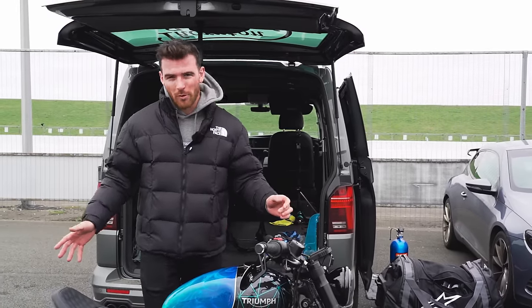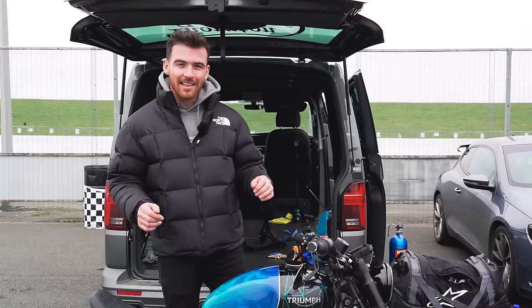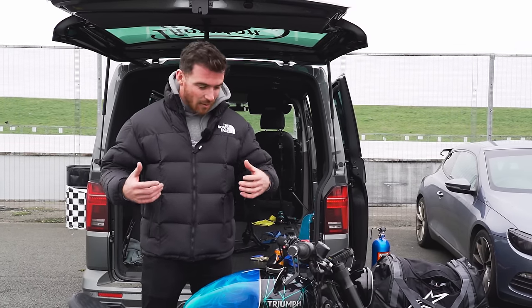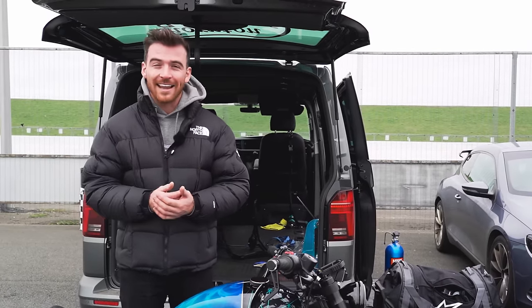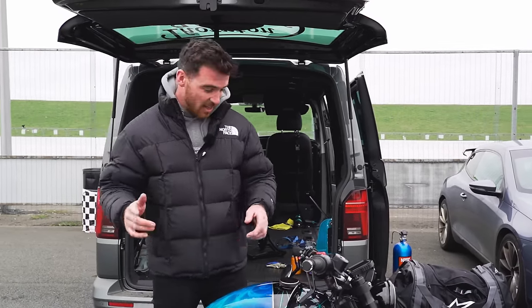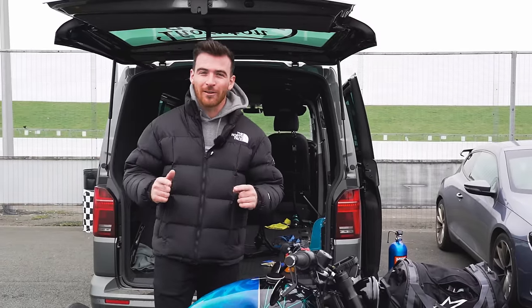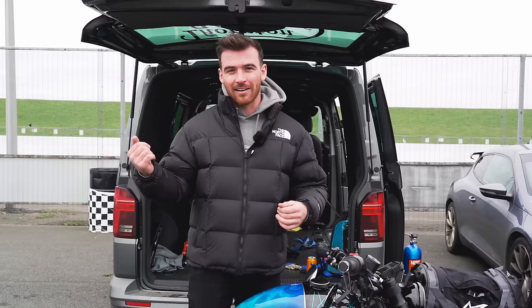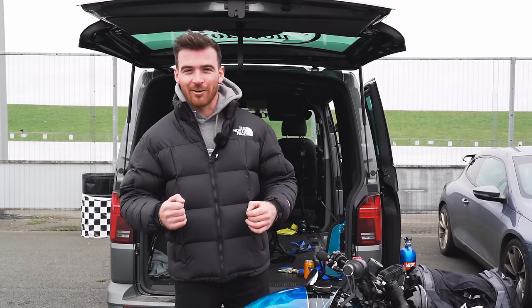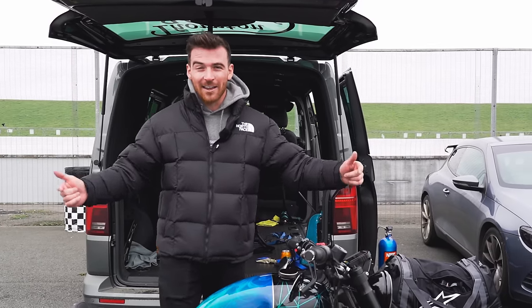I do not think this bike can go any faster than that in this current temperature, with this current wheelbase and current power setup. There is definitely mileage in the bobber platform to go faster and we will be back — it might not be this motorcycle but we will be back, banging out eight and nine second runs with more power, more wheelbase, more fuel, more nitrous, more everything. Comment and tell me what you think we should do for the next WFB to make it go faster.